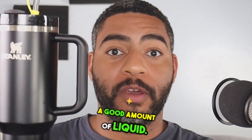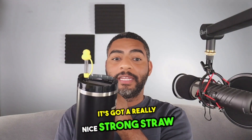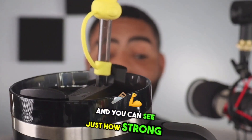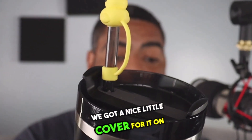It does a great job of holding a good amount of liquid. One thing I like about it is that it's got a really nice, strong straw right here. I'm going to go ahead and let you take a closer look, and you can see just how strong that straw is. We got a nice little cover for it.